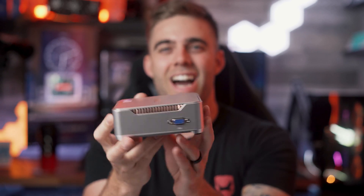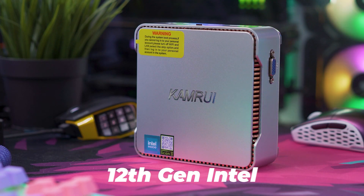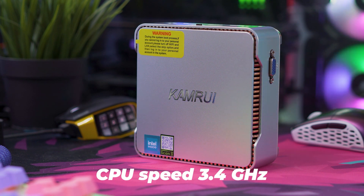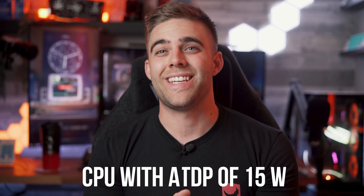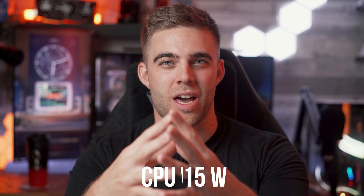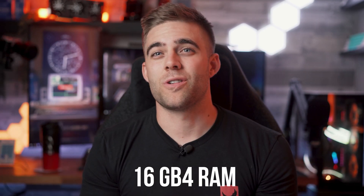Just take a look at this little guy — the Camrui GK3 Plus mini PC. It's kind of like a compact marble, perfectly suited for both home and business use. It's powered by Intel's 12th gen Alder Lake N95 processor with a maximum clock speed of up to 3.4 GHz, giving you incredible speed and performance in a compact footprint. The CPU also only has a 15W TDP, keeping power efficiency and performance in balance.